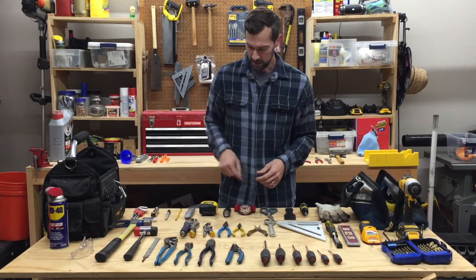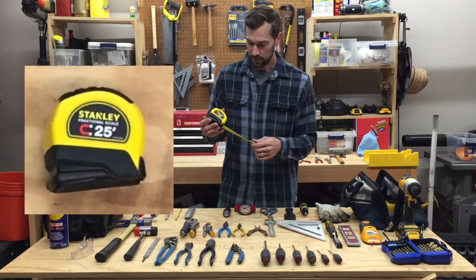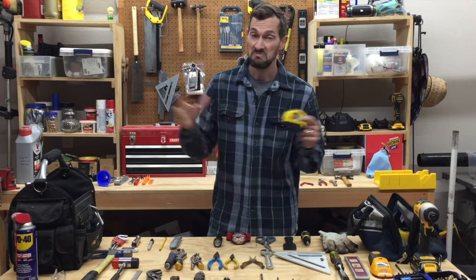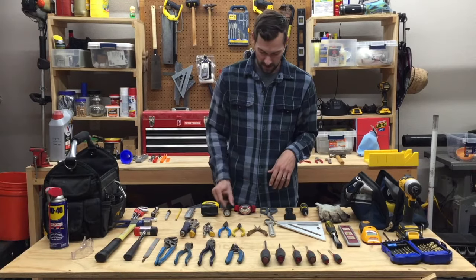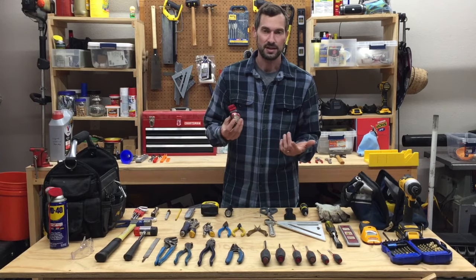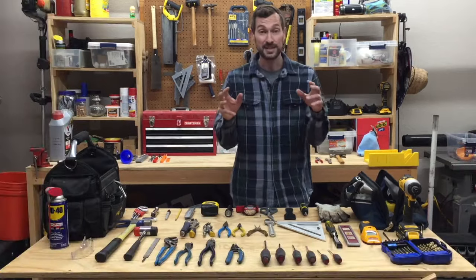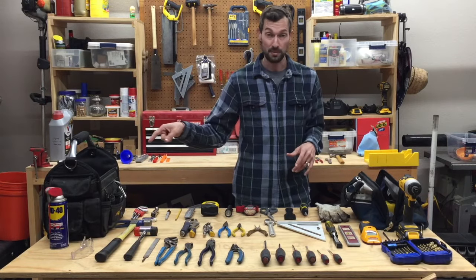Number seven: 25-foot tape measure. I like Stanley — 25 feet meets most of my needs and rarely do I need more than that. Number eight: flashlight/headlamp. This is just a cheap Energizer brand but man, these things are amazing. It's like having a third arm because you don't have to hold the light.